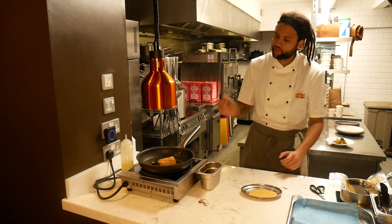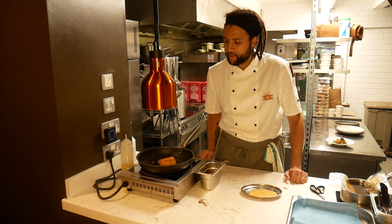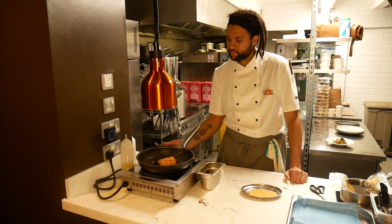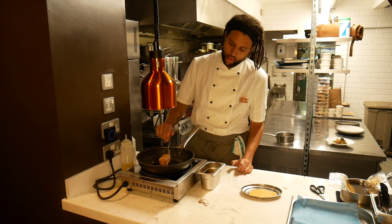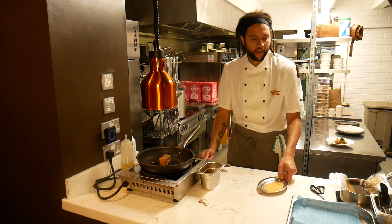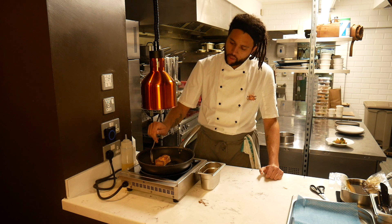That's the sort of colour we're looking for — it's just starting to brown around the edges and in the centre. You can see that's only taken about a minute. And as the pan comes up to temperature, it's taking less and less time to achieve that beautiful golden colour.